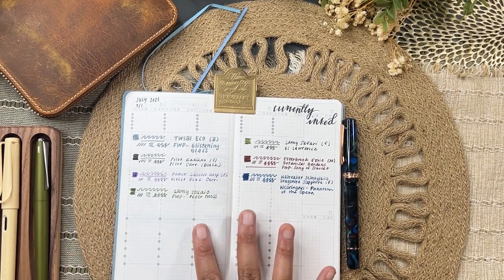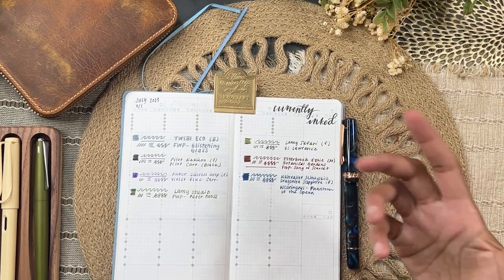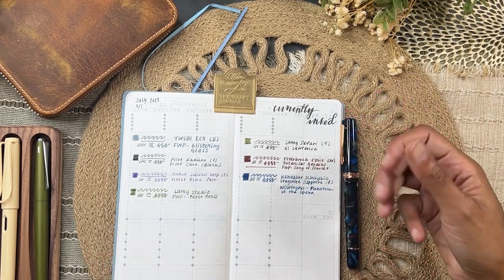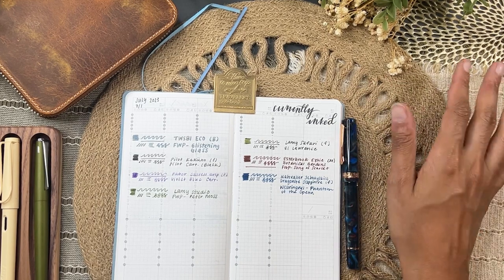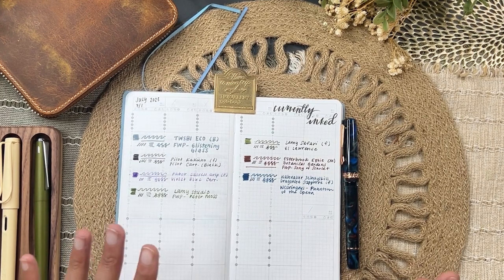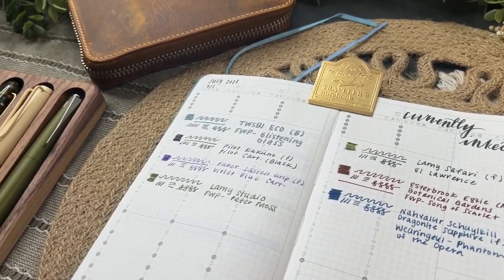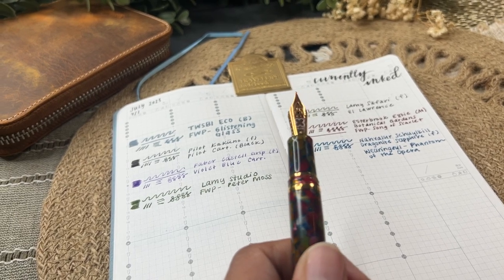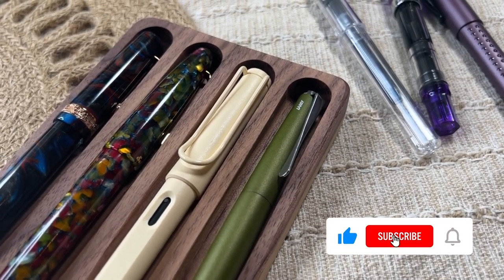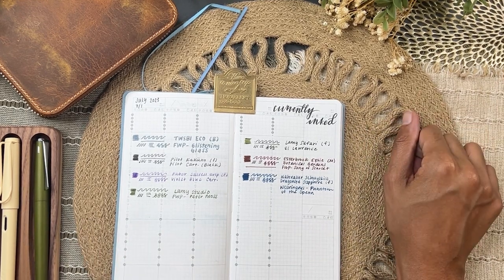My current taste in inks — not just to match my July bullet journal but in general — is that I like color but I also like it to be a little dark so it's legible. Here's my currently inked stack! Let me know what you want to see when it comes to fountain pens and inks, any questions or advice in the comments, and be sure to like and subscribe if you love long-form content. I'll catch you guys in the next one!